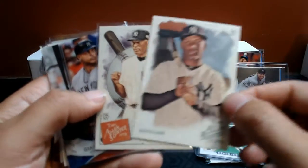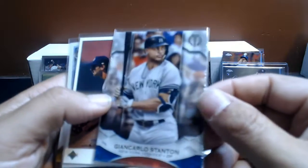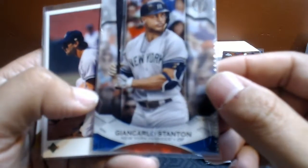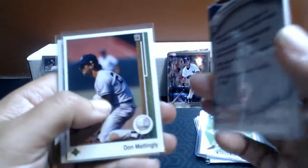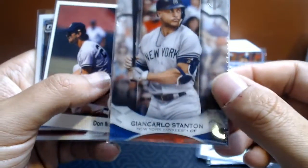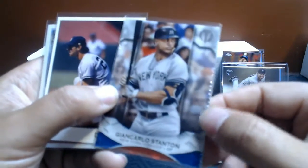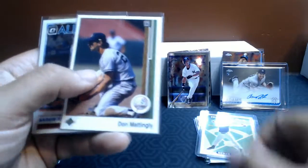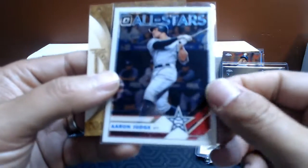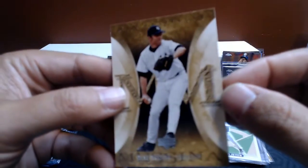Here we have a Topps Tribute Giancarlo Stanton. I bought one pack and they are really nice. Hiding behind there, we have a Don Mattingly 89 Upper Deck. Aaron Judge Optic. And hiding in the back, a non-numbered Mucina from that MLBR effect.